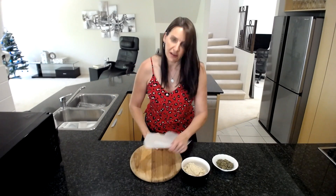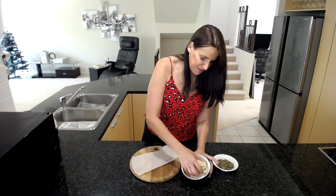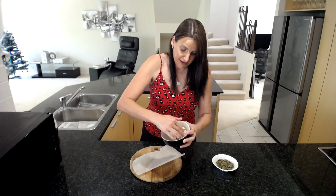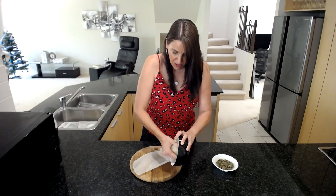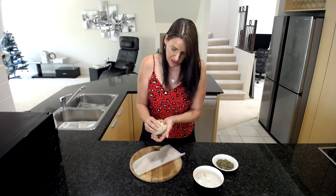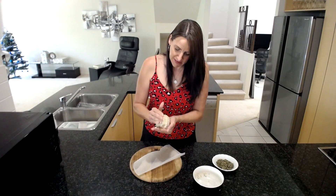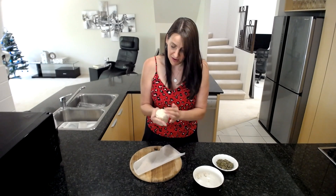I'll get a chopping board — or you could use a serving platter, either is fine. The mixture is really, really thick so you can shape it easily. We're going to shape it into a bit of a ball, and you can even serve it as a ball coated in your favorite herbs and spices — dill would be absolutely amazing on the outside of this.